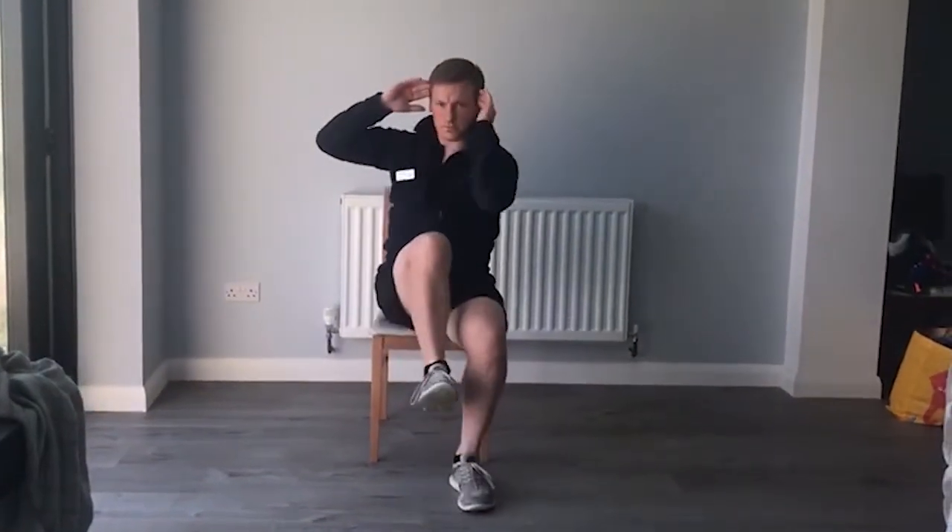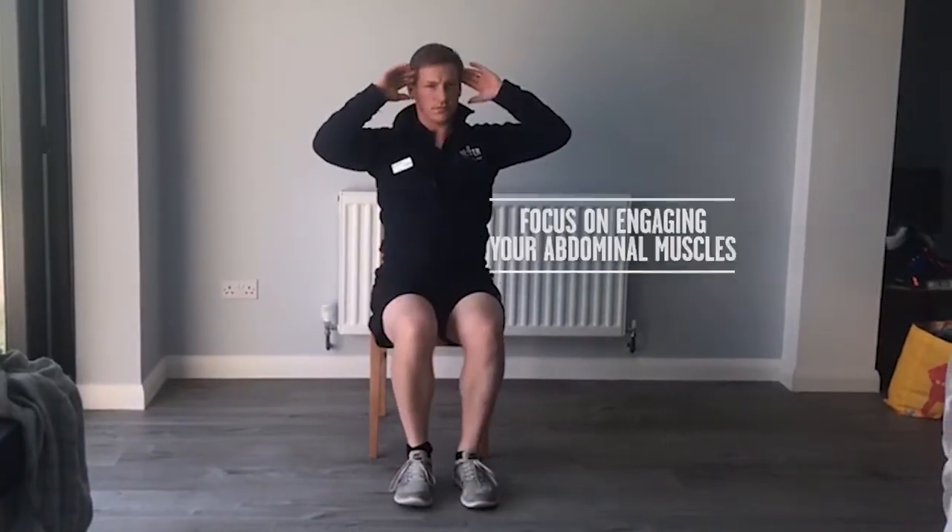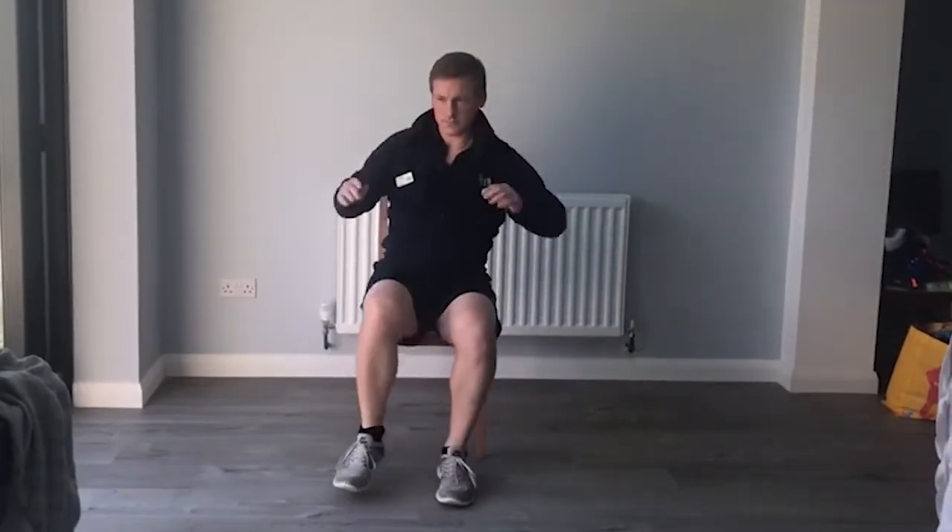The next is another version of the abdominal crunch. This time, place your hands either side of your head, then move your elbow towards your opposite knee.